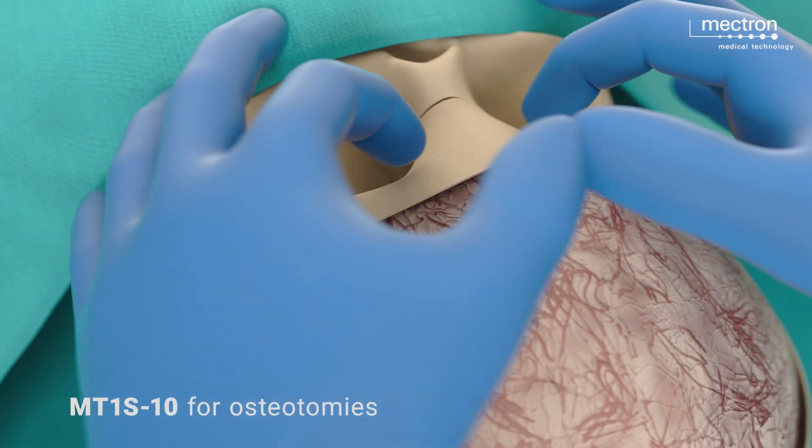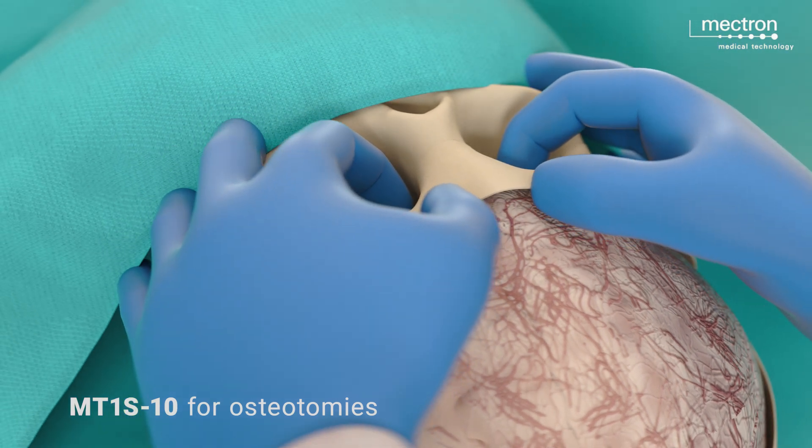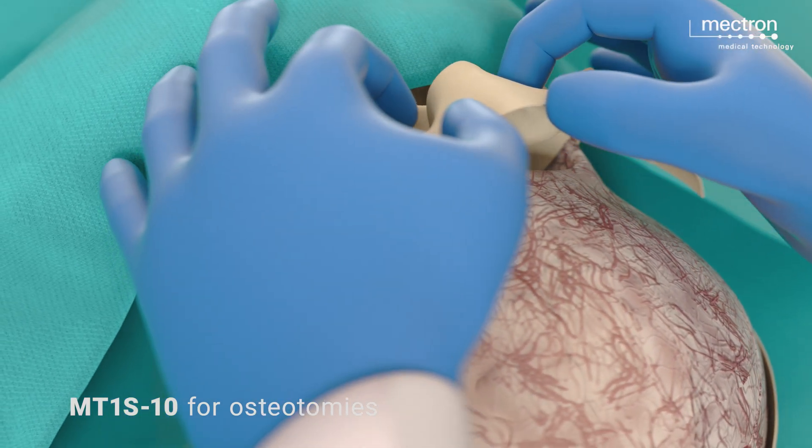After completing the osteotomies, the orbital bandeau is mobilized from the two orbital capsules through blunt dissection.